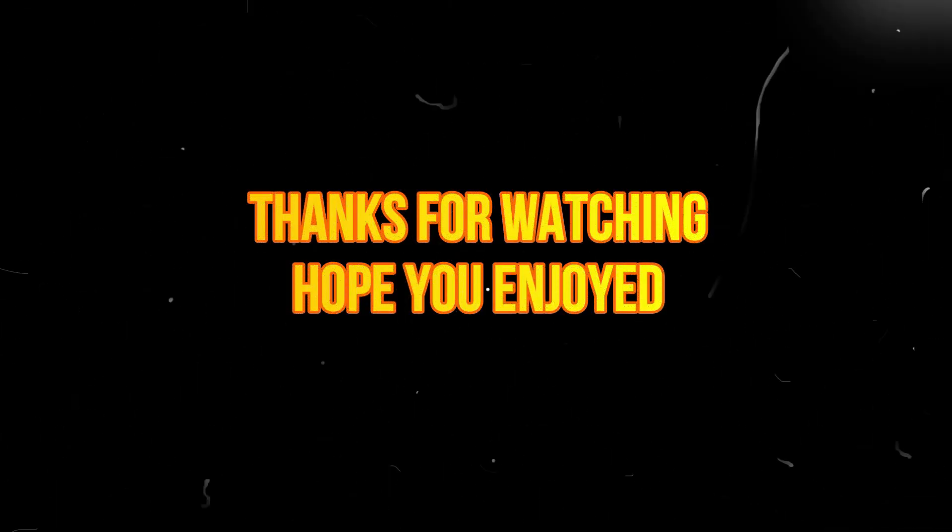If you're new to the channel, welcome. Hope you enjoy — watch some more of our videos. And if you do like what you see, please subscribe, leave a comment, and give us a thumbs up. Until next time, we'll see you later.